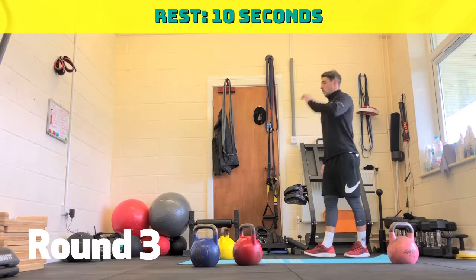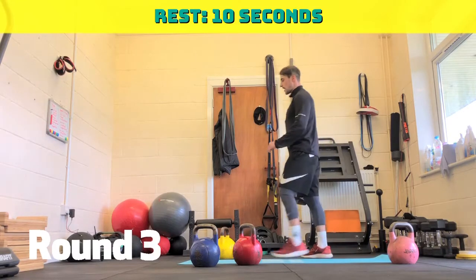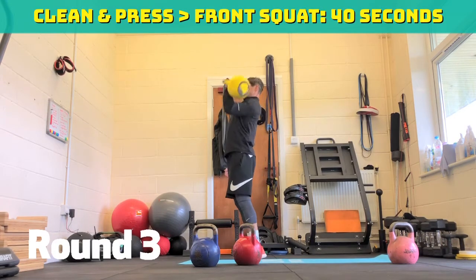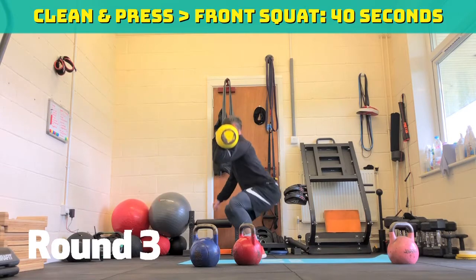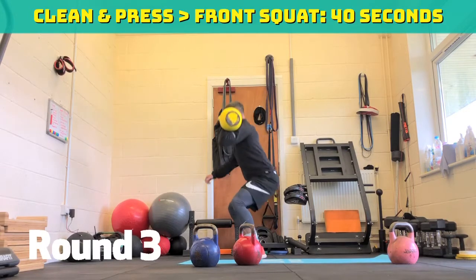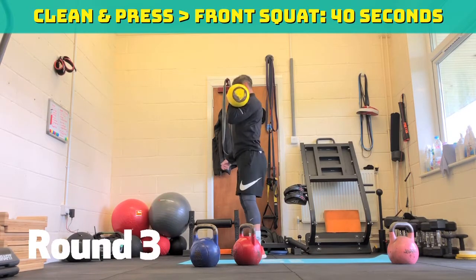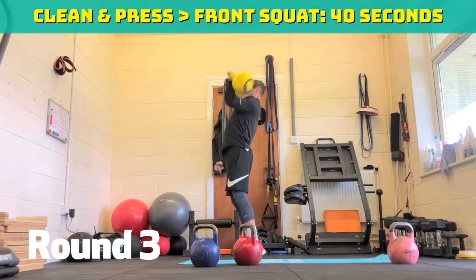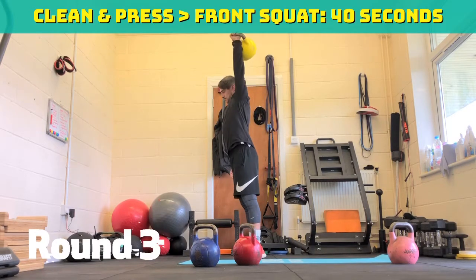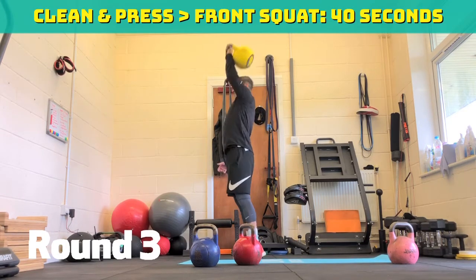Round three, two more rounds to go after this — round four and five. Three, two, one, off we go. 40 seconds. Front squat, clean and press, or clean and press, front squat — as long as you do that rhythm. 20 seconds, halfway through. Coming up to the last ten. Five, four, three, two, one. Ten seconds rest.